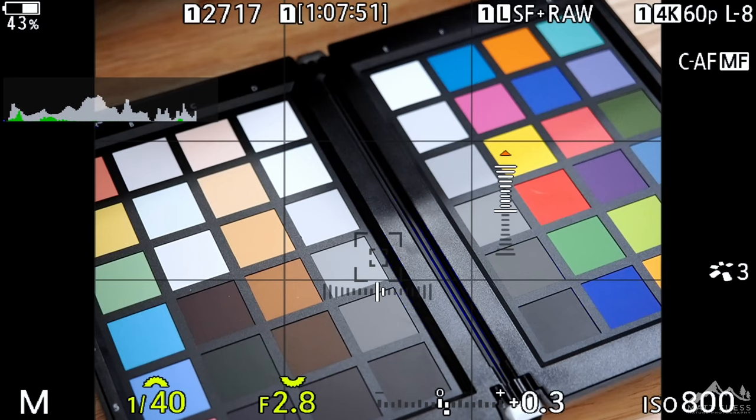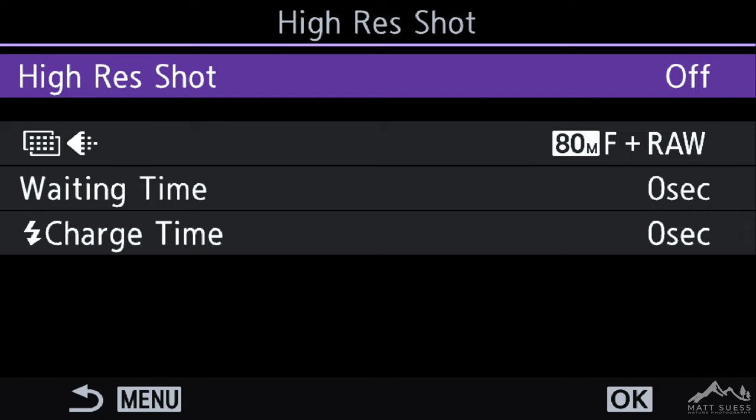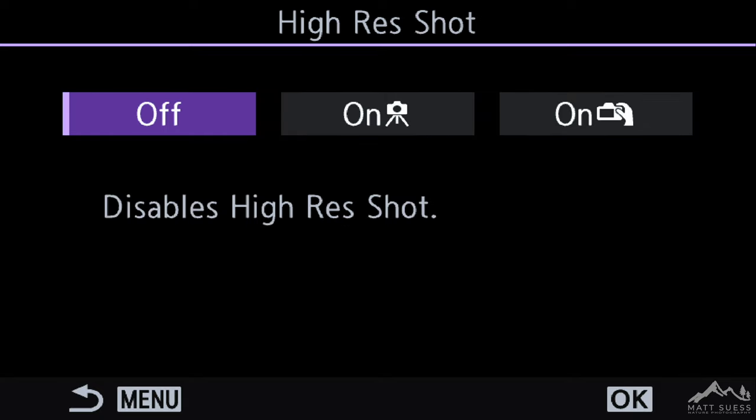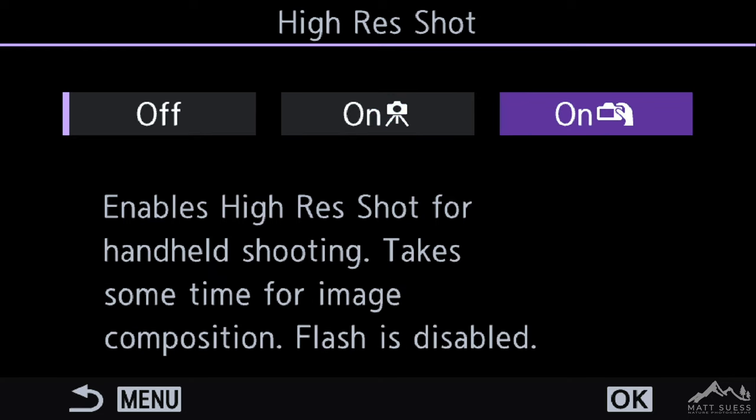Now let's go ahead and take a look in the menu to see how we can activate the Hi-Res Mode and all the settings that are involved in it. Simply hit the Menu button, then go to Computational Modes — the purple section — the very first window in Computational Modes, under Hi-Res Shot. Hit the OK button, and then you have Hi-Res Shot off. Hit OK, and then you can switch between Hi-Res on the tripod and Hi-Res Handheld.